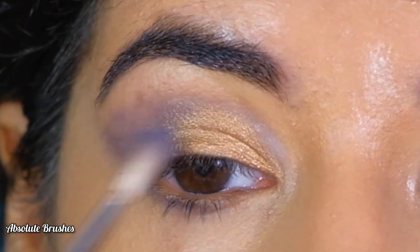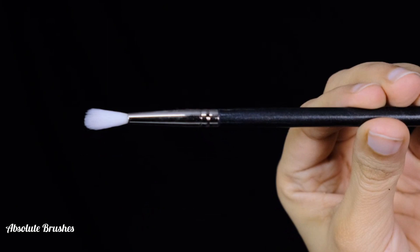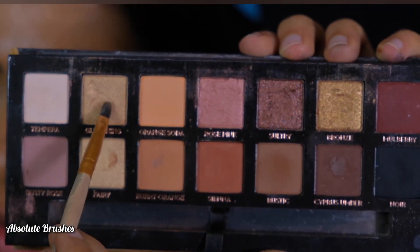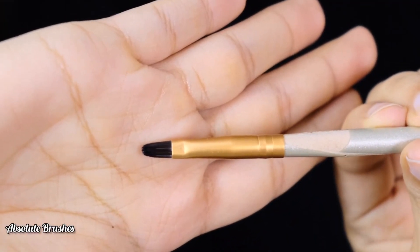I'm blending the two shades with my back brush in style 126. To brighten the inner corners and brow bone, I'm dipping into this pale gold shade with my flat shader brush.